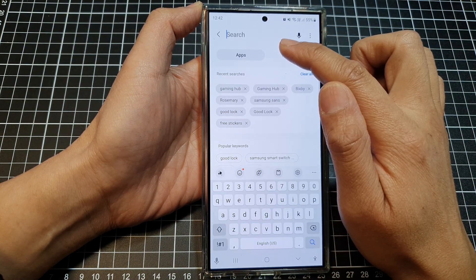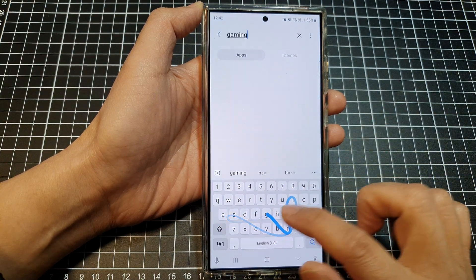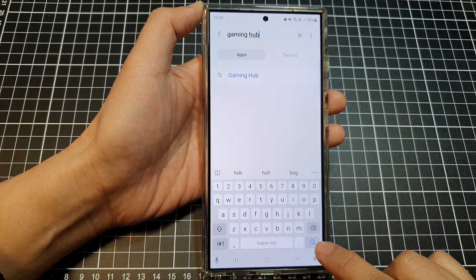In here you want to put in the keyword 'gaming hub' and then tap on the search button on the keyboard.